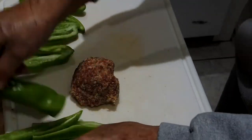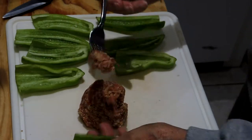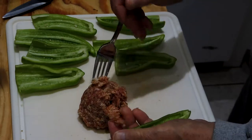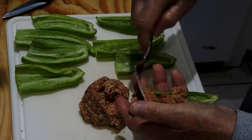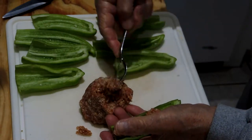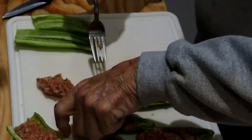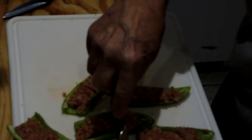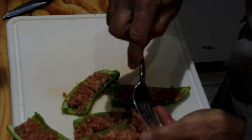Lay out all the pepper halves and get them ready for stuffing. Begin stuffing the meat, bread crumbs, and garlic mixture into the pepper halves. I'm using a fork here because, with the meat chilled, I find it easier to use a fork than a spoon or a knife. When I got to the last one, I found that I didn't have enough meat mixture left to fill that pepper half, so I had to steal some meat from some of the others.